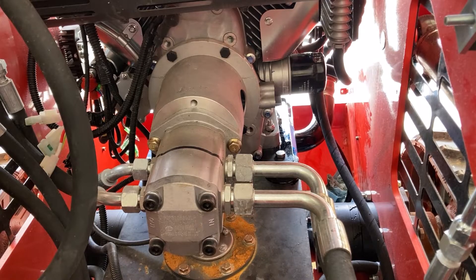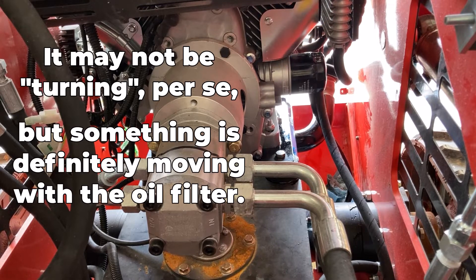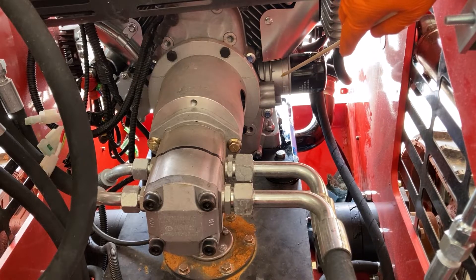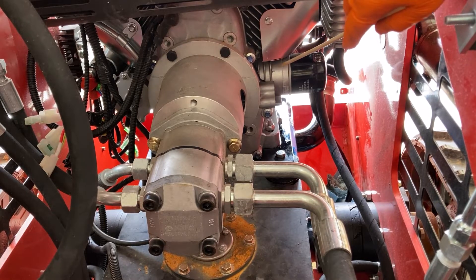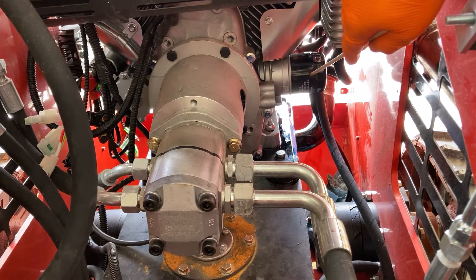Oil filter removal — we have run into a problem. Here's the oil filter; that's the original filter that comes with it. As I'm trying to remove it counterclockwise, this casing that it's mounted to is also turning — they're trying to come off together. Looking at this, there's actually a line on the back side running to the oil cooler. I think I can jam something between the lines on the back side of this and the upper portion of the engine to block it from turning, and then I should be able to remove the oil filter.